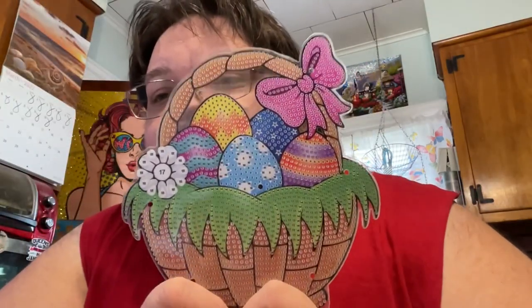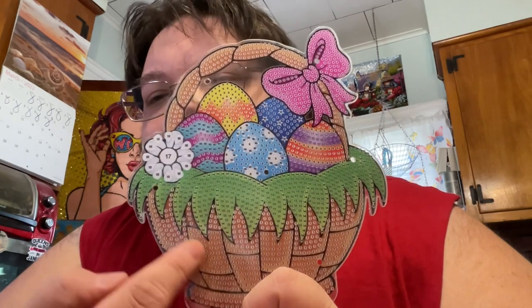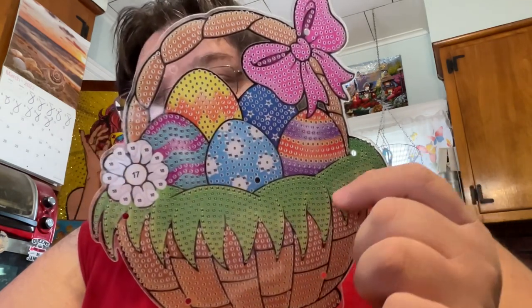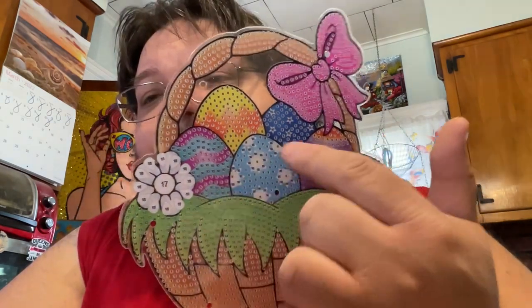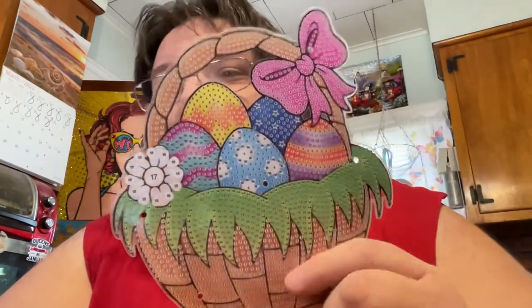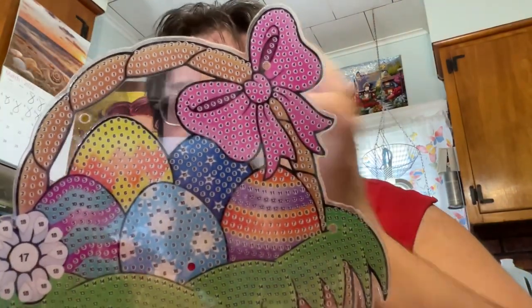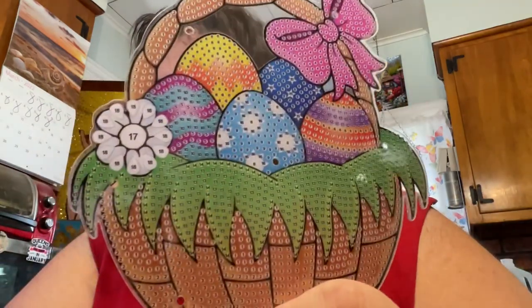So let's get to the actual product — it's this cute little basket. We have our wicker-style Easter basket, our green grass, and our eggs. There's one, two, three, four, five eggs. And we have a flower and a beautiful bow up top with the handle. This is so adorable. From bottom to top it's seven inches, and from side to side it's about seven inches too — so it's seven by seven. Again, it's double-sided. It's super cute. It'll look great — it's rhinestones with some special drills.